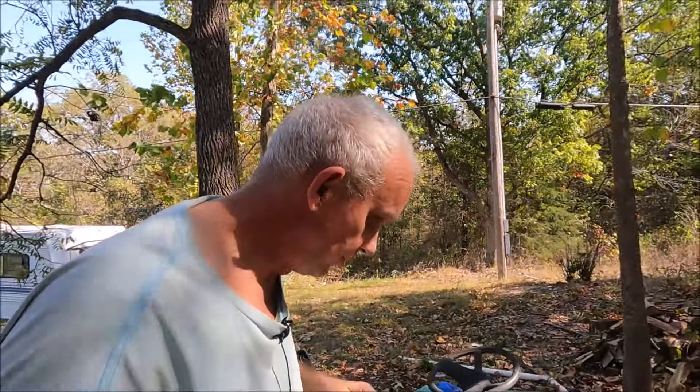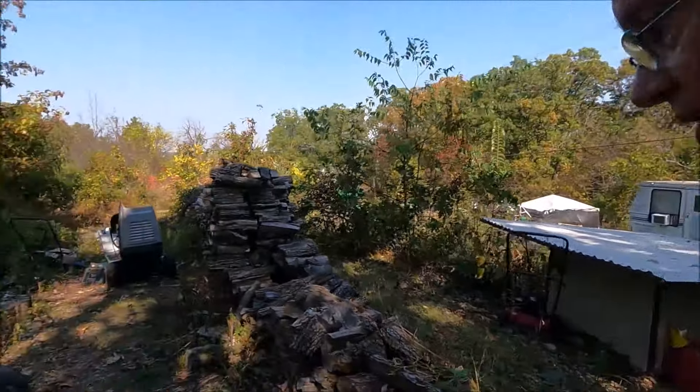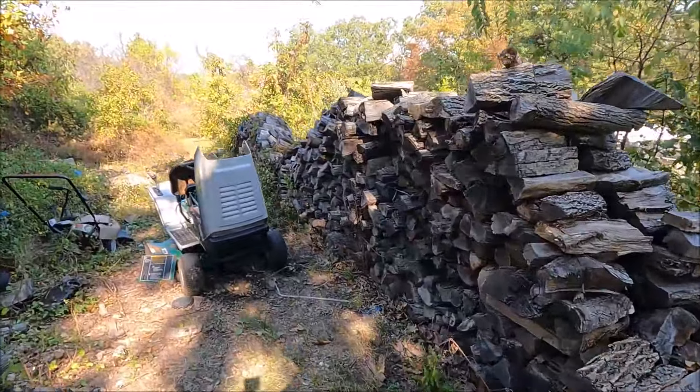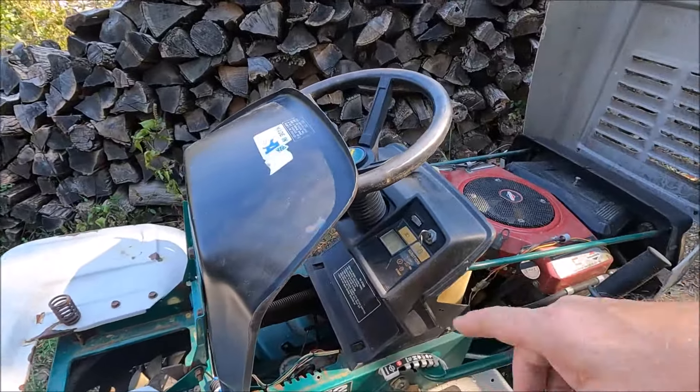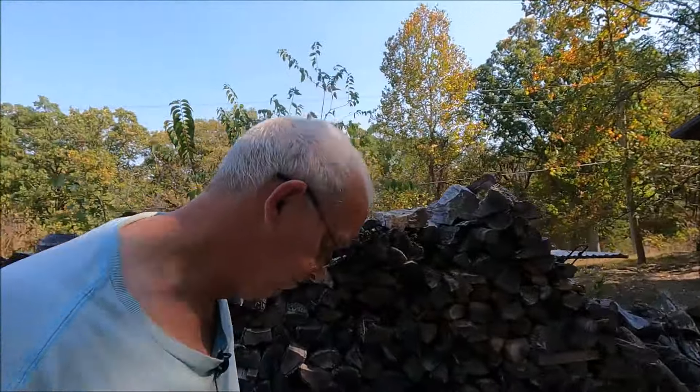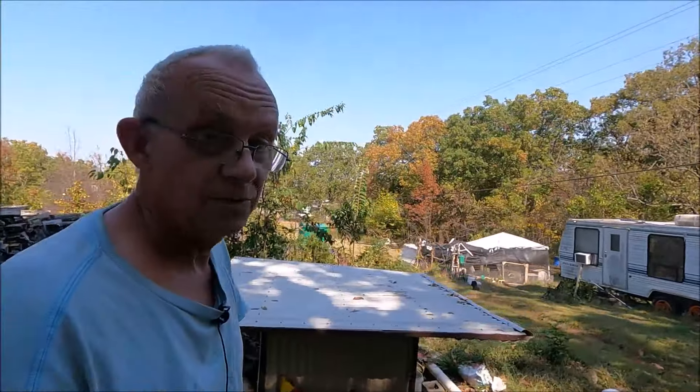I had to figure out what to do because I wasn't going to spend that money. I've got that old scrap lawnmower over here that I've been piecing out for different projects — picked it up for $40 over the summer. The tires themselves are worth $40, so we've gotten a lot off of it: wires, pins, all kinds of stuff. It had two bars on it, so I grabbed one — but it was too short. So I grabbed the other bar and measured it out.